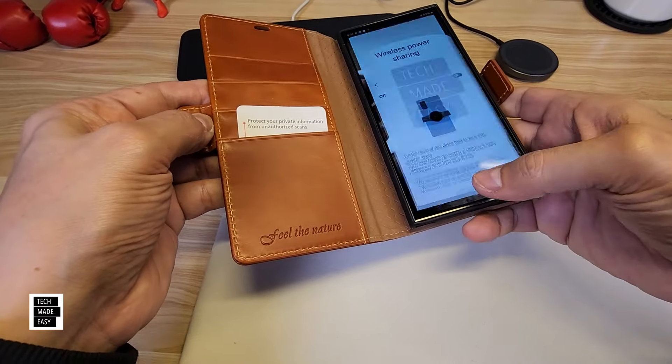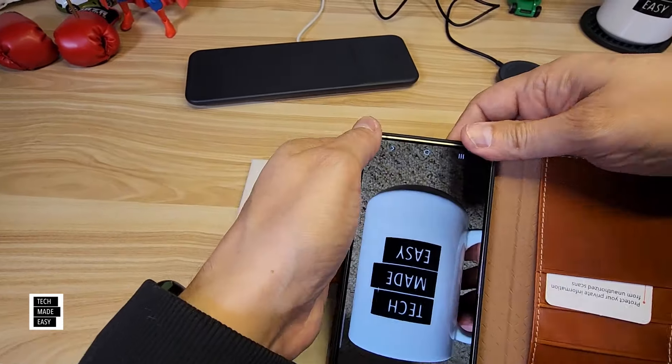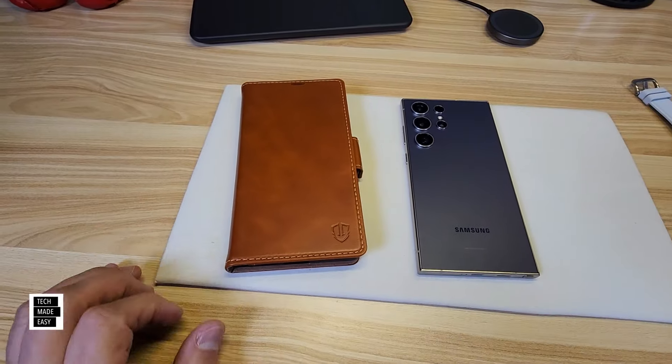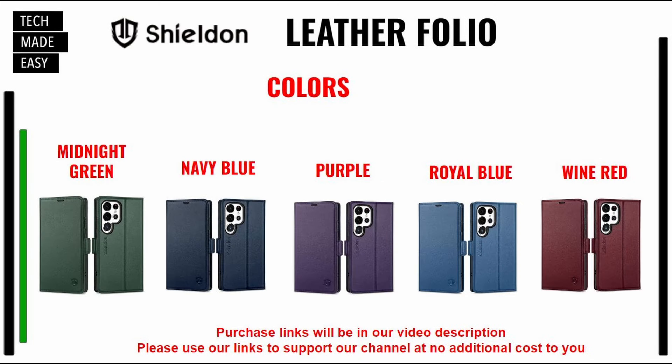Is it easy to take out? I would just start with the bottom corner since the camera corner isn't really a good spot. Peel it out — not bad. Here are the colors: black, brown retro, there's a brown that looks like a mustard, coffee retro — retro means it has white stitches — dark blue retro, midnight green, navy blue, purple, royal blue, and wine red. Links will be in the description — if you use our links, you help our channel at no additional cost to you.